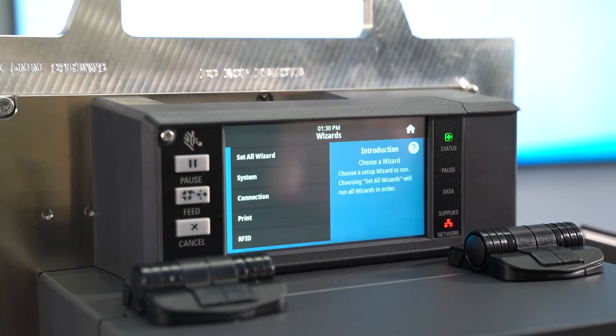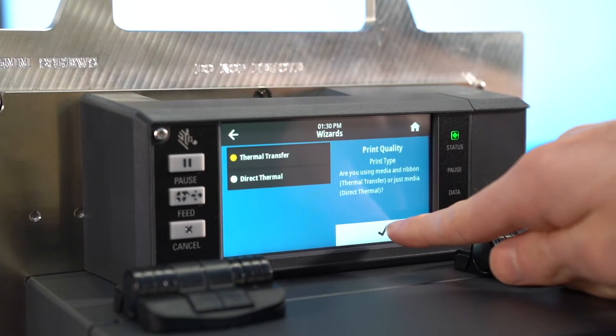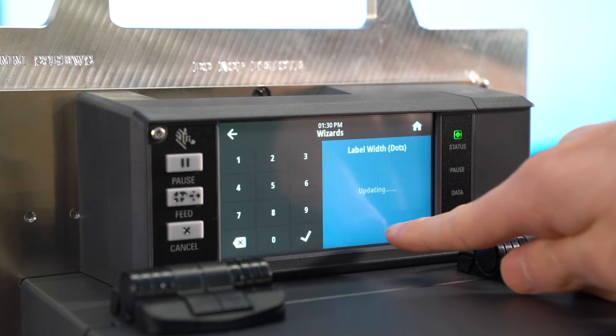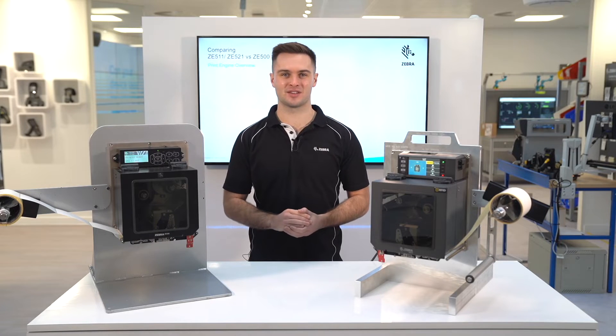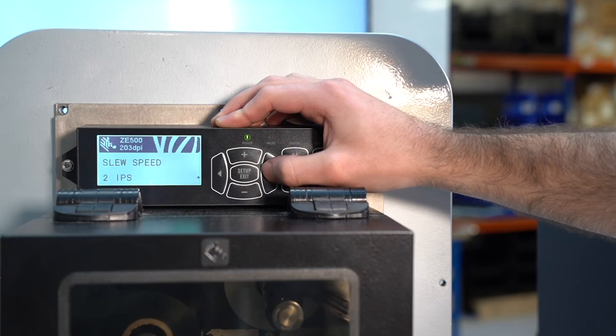Zebra has introduced a rotatable 4.3 inch color touch display, making it easier to see the printer status and seek support via wizards and animations. This is far larger and easier to use than the LCD display on the ZE500.